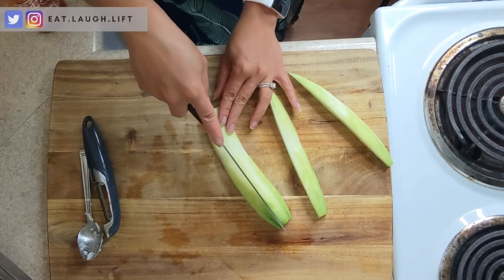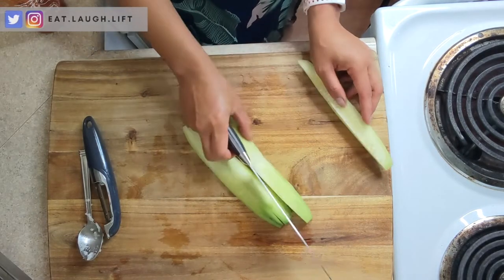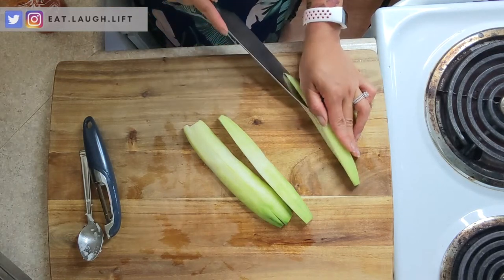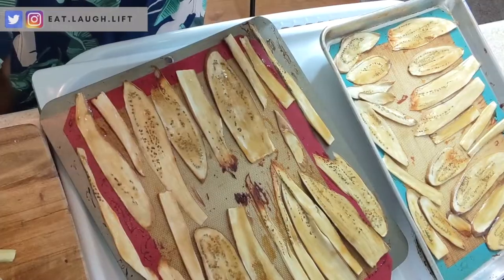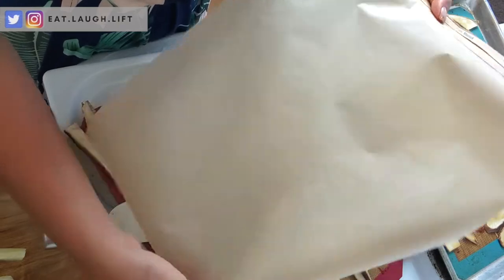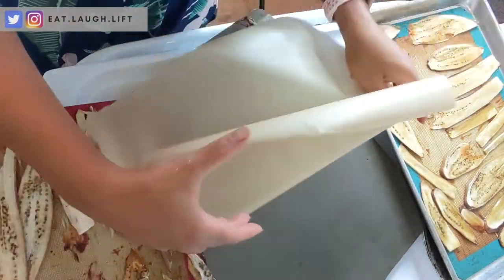Next on the list is cucumber. The easiest way to seed your cucumbers is to cut them into quarters like this and then you'll see you can basically cut a triangle out. And tada — these look pretty good. I'm just gonna go ahead and move these guys to parchment paper so they don't stick to my silicone mats.